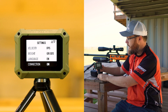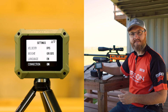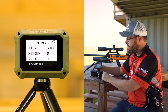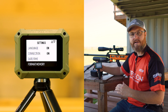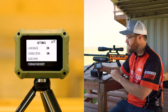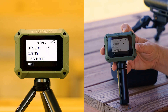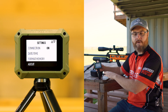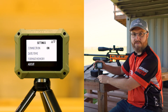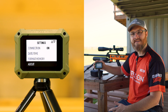We have the Bluetooth connection turned on right now — you'll see later how that works with the Athlon Ballistics app. You can set your date and time, and format the memory, which will delete any session data from the device. There's also a way to delete just one session at a time, which I'll show you in the previous session settings. The About section gives you your FCC ID, current firmware version, and how many sessions you have remaining. This unit stores 50 sessions with 100 shots per session.